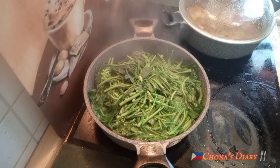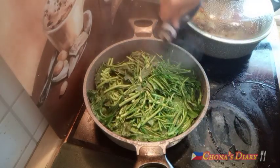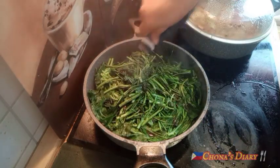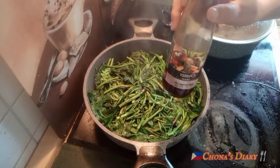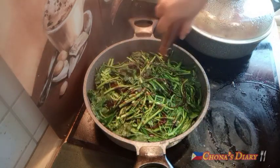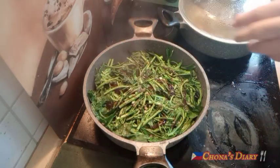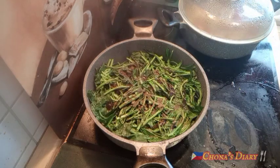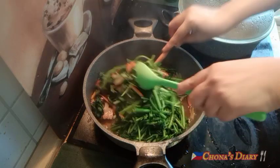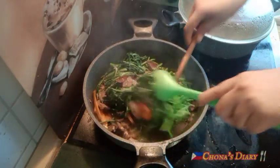Luto na ang ating first recipe. Ito naman — just 2 minutes na lang. Lagyan lang natin ng soy sauce — mga 1 tablespoon — at tsaka 1 tablespoon oyster sauce. Konting asin, kunti lang. At 1 teaspoon black pepper powder. Kunti lang na sangkap.